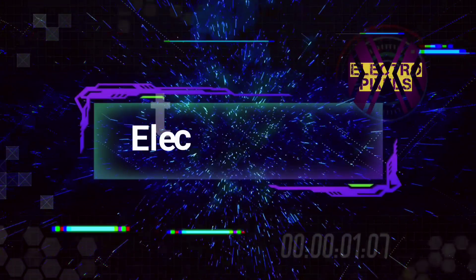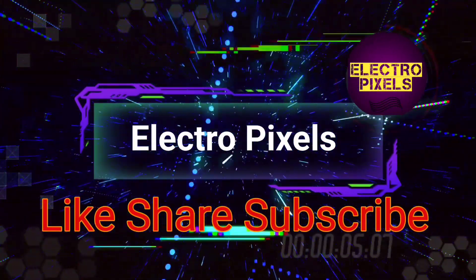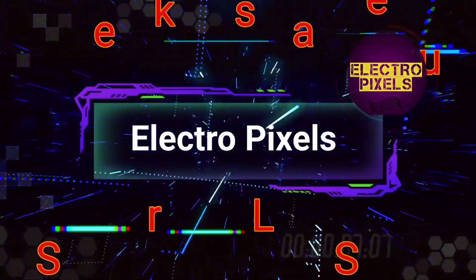Hello friends, welcome to Electro Pixels. If you like our channel please don't forget to like, share, subscribe and press the bell icon for getting further notifications.